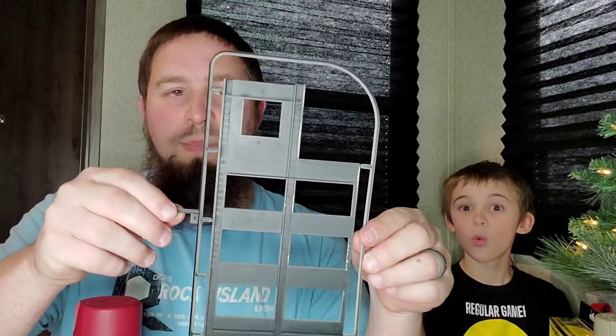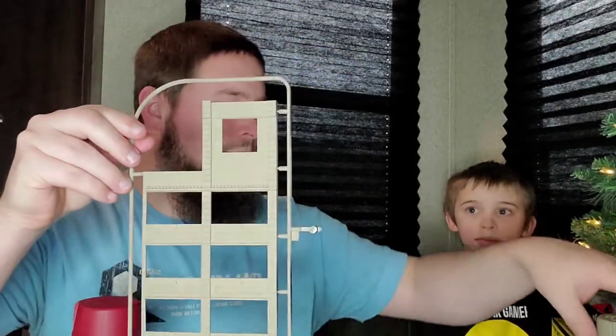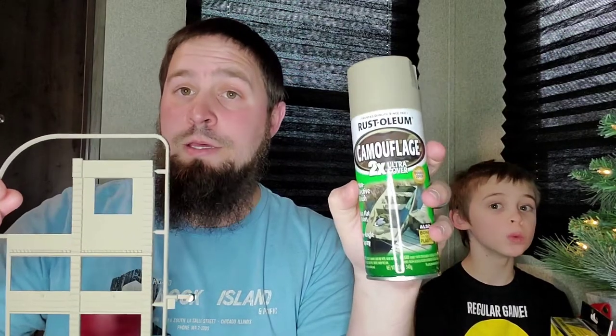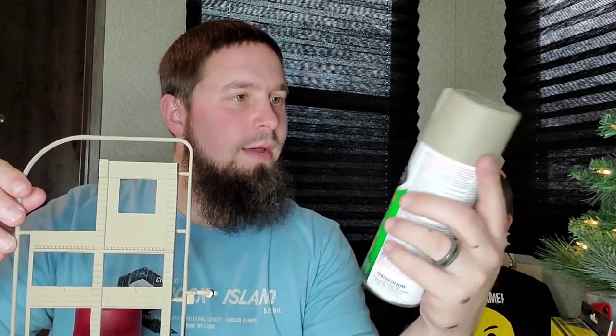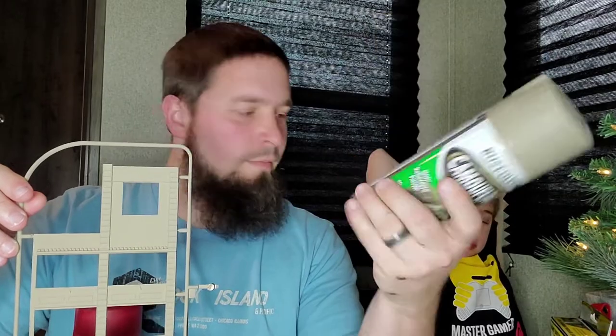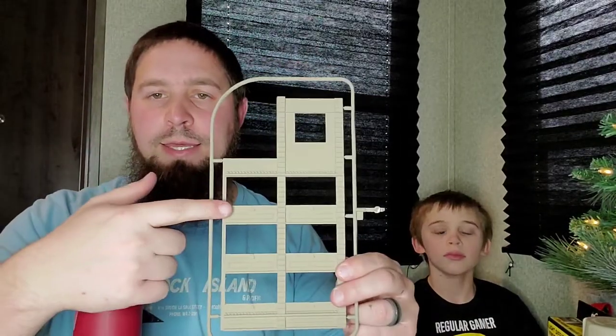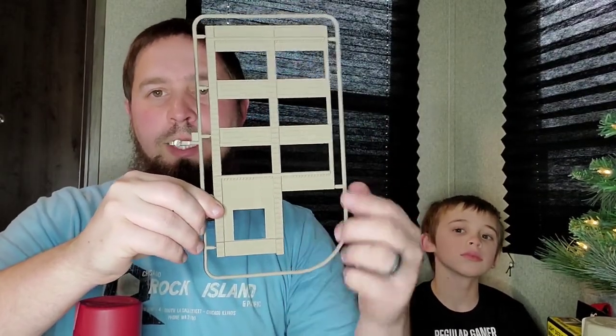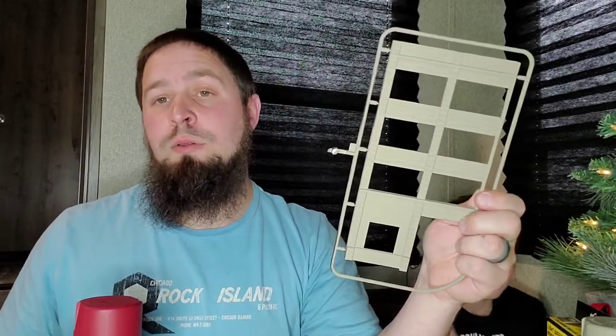The front side we painted with Rust-Oleum camouflage in the khaki color. The only place it says khaki is on the barcode on the back — that's just how Rust-Oleum's camo colors are. So the truck bay side and where the boxcars go in and out — that's your layout orientation. This is just the base coat; we're going to add more color to it, and we might even show a little bit on camera how we do that.